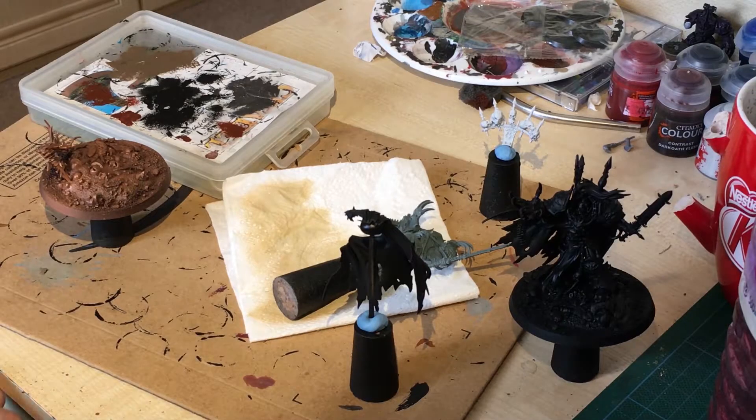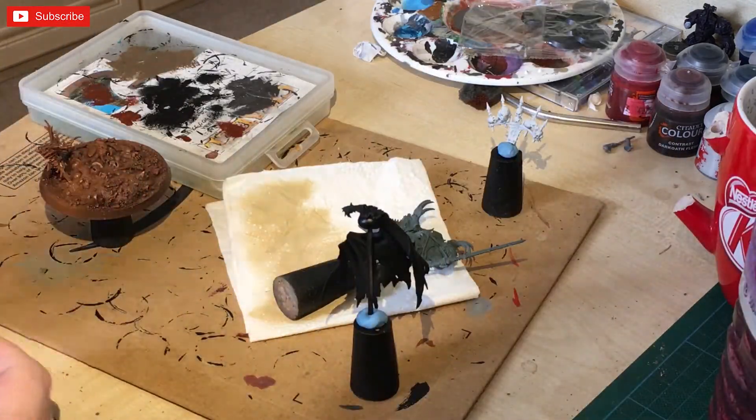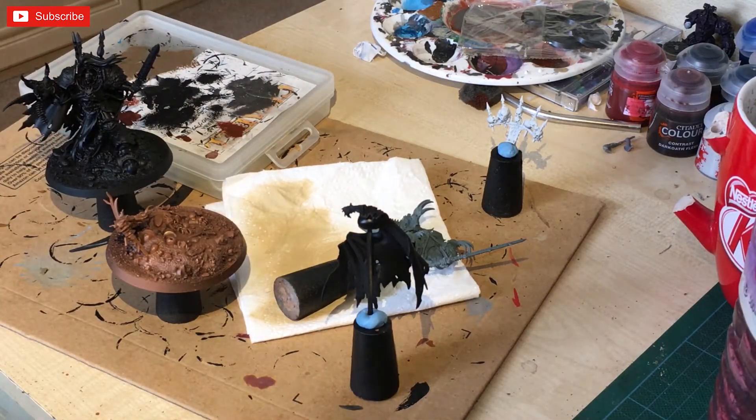Welcome to Rootstem Gaming. In the next couple of videos I'm going to be showing you how to paint two different styles of Abaddon the Despoiler, mainly because I've got two commissions for him, both requesting different types of formats.